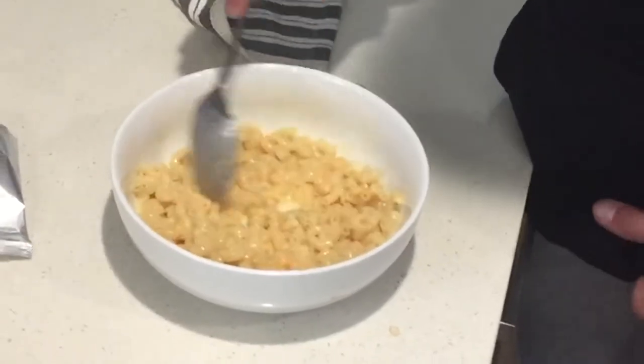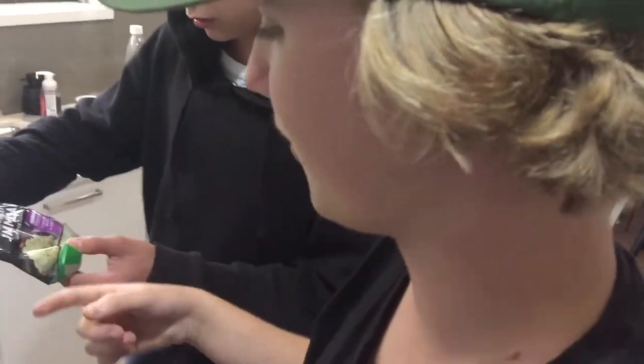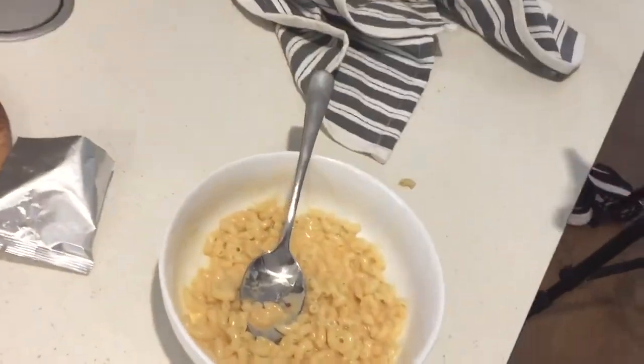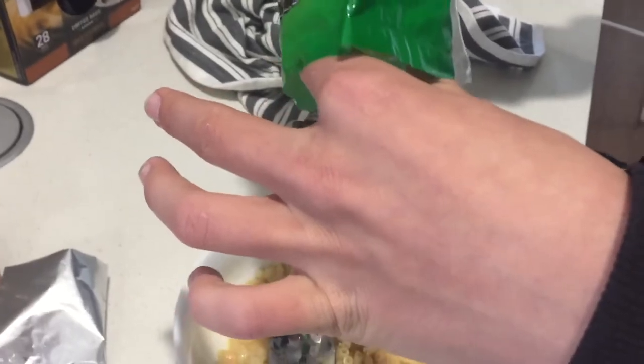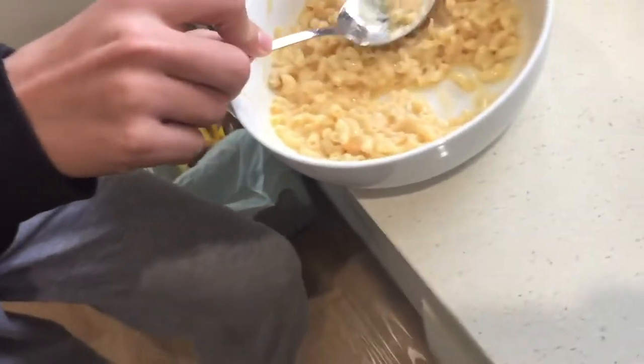We need some more cheese. Maybe we've got one here. Could add some yogurt to it. That cheese is probably expired as well. You've got it all over your mouth — look at that. It put me off cheese for a while, if I'm being honest.